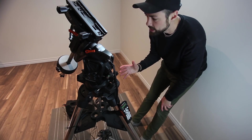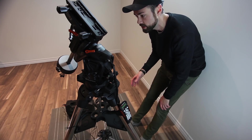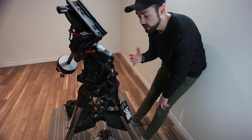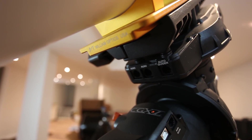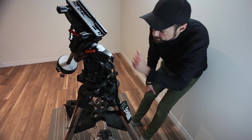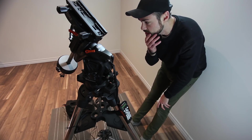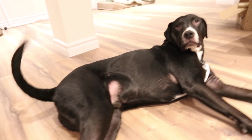There are an insane number of connections on this mount and all the positions are well thought out for cable management. There's a PC connection that goes directly via USB to your computer, which will communicate with the onboard PWI software co-authored by PlaneWave Instruments. There are also two auto-guide ports — you'll only ever need one at a time, but two positions are provided for better cable management flexibility. There are four auxiliary ports, one of which is used for the hand controller. The power switch has a threaded lock on the input so you don't have to worry about accidentally knocking it out.